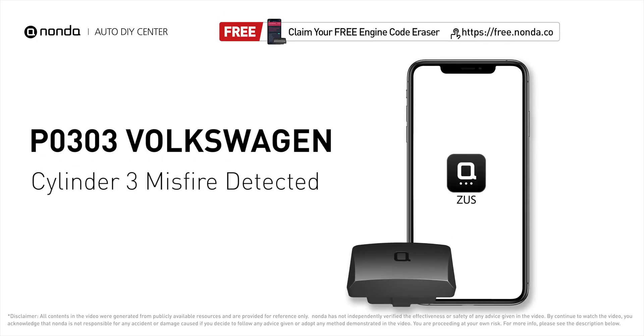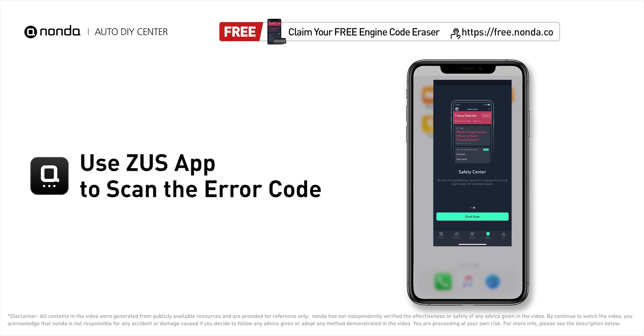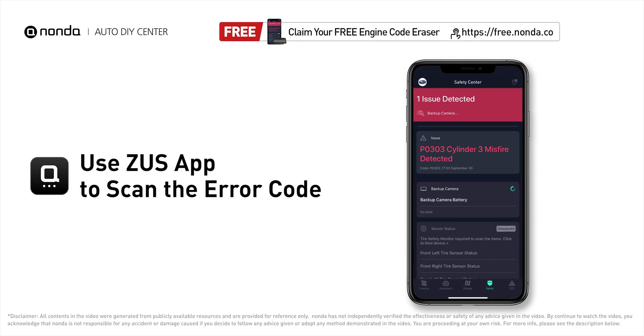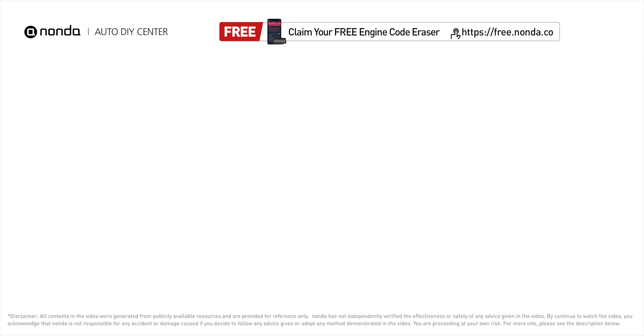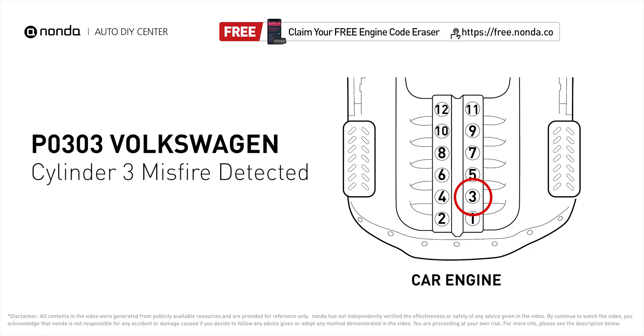This p0303 repair video is dedicated to Volkswagen drivers. If your Volkswagen is getting a p0303 error code, this video will show you two practical solutions to fix it at home. Use the Zeus app to scan your vehicle — if you find the error code is p0303, it indicates that cylinder number three is experiencing misfires.